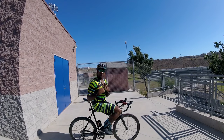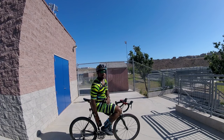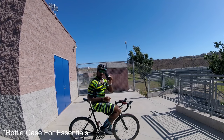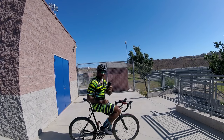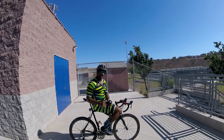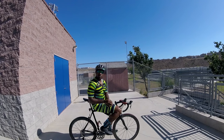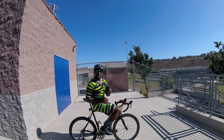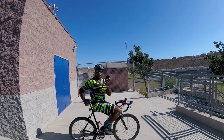I don't have a saddlebag per se, but I do have an essential cage bottle with the goodies on the inside. I want to ask you guys a question — what do you guys keep in your saddlebag or in your essential bottle? I use this; it goes in one of my water bottle holders. I typically put my water bottle in my middle pocket on my jersey. Let me let you guys know what I keep in my essentials bottle, or what I would keep in my saddlebag.